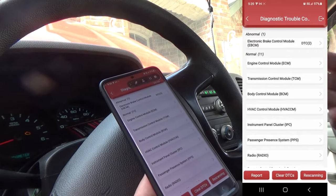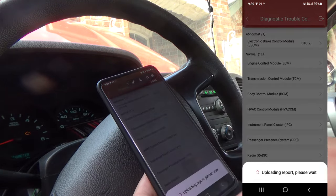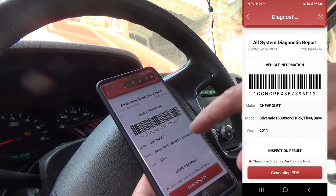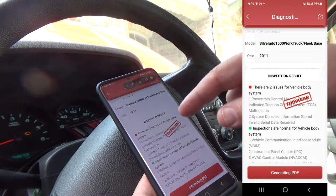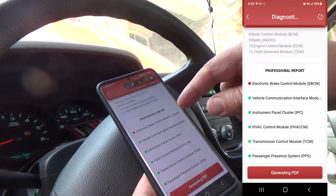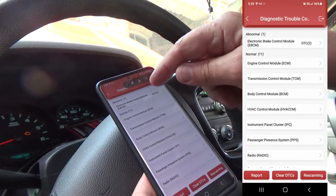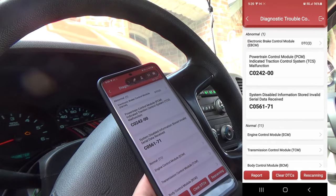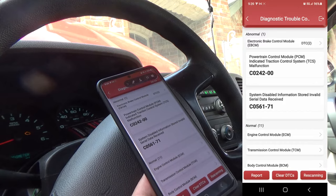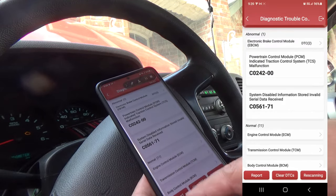We have two DTCs, so let's take a look. You can hit Report — there's the Chevrolet 2011 with two issues. It looks like one is in the electronic brake control module. Going back into the brake control module, the powertrain control module indicates a traction control system malfunction, code C0242, and system disabled with invalid data stored, code C0561 — both in the brake control module. Of course you can clear those DTCs. There's also a report and rescan option.